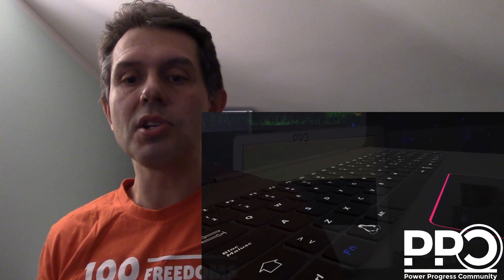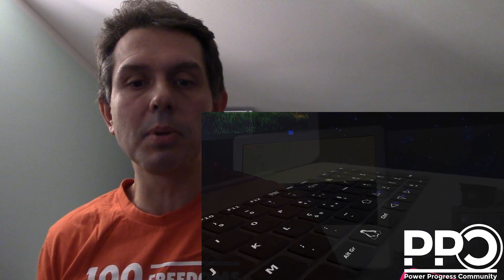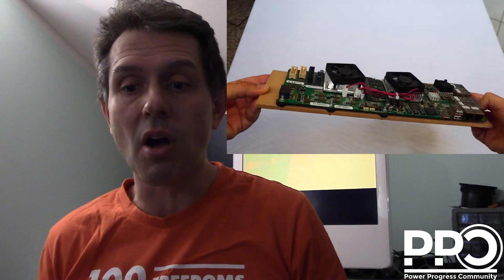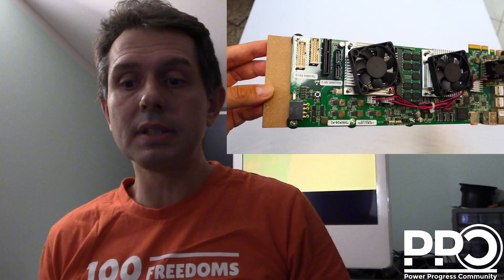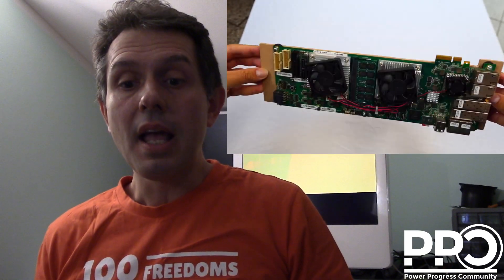We are not in competition to make a notebook more powerful than others, causing people to keep buying new hardware products and increasing electronic waste. Power of Progress Community is a non-profit association. Our aim is to democratize and decentralize the production of electronics and software, and to ensure that cutting-edge technology is distributed to communities worldwide as a factor of benefit for all.